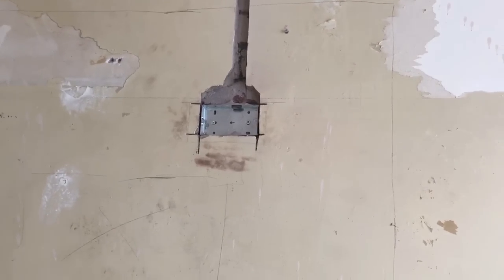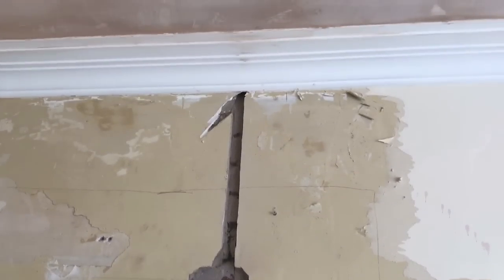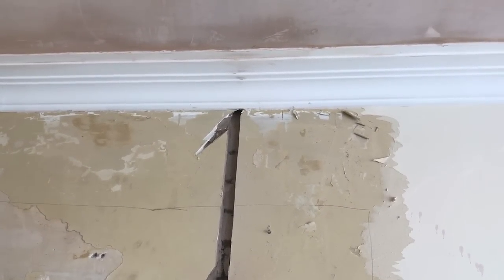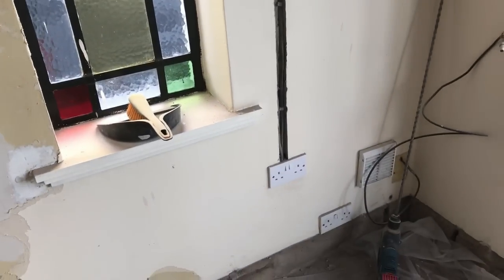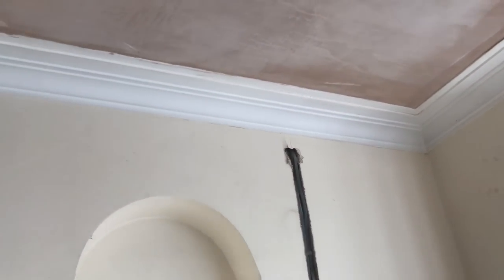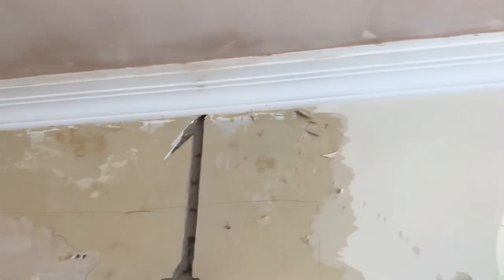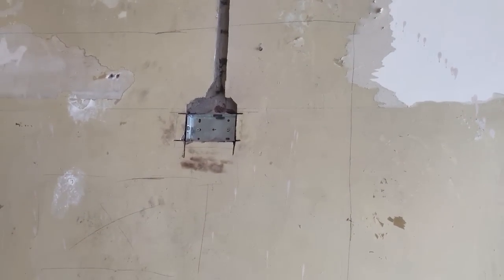In the last video, I showed you how to cut out the back box and chase up the wall and go behind the coving to hide the wire. So now I've got to take a wire from that socket up the wall, behind the coving, through the floor joists, down that chase and into that back box.